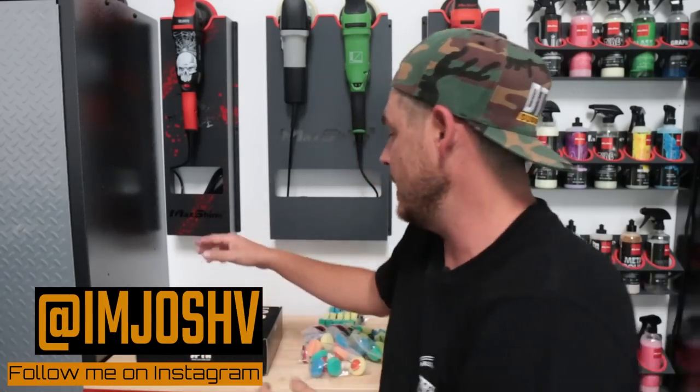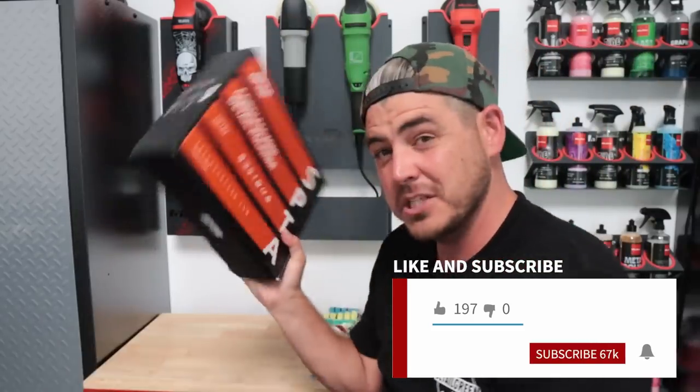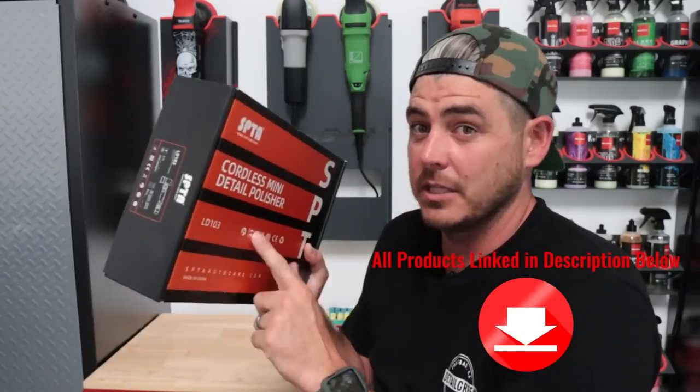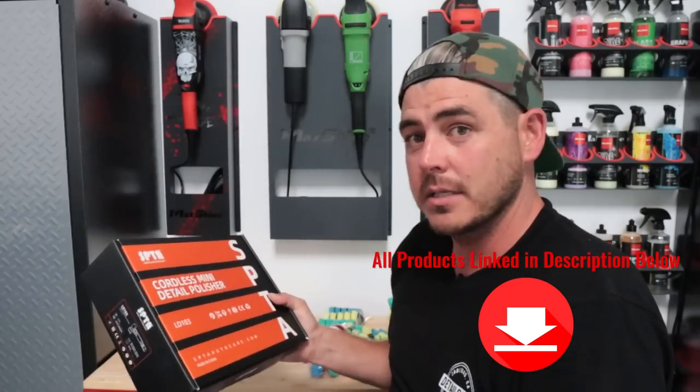What's up everyone, welcome back to the channel. In today's video we're going to be reviewing the SPTA Cordless Mini Detail Polisher. This one has actually been one of the most requested — I've been doing a lot of these mini polisher reviews and people have been asking about this one a lot, so I'm happy to bring it to you guys. I've got it, so let's go ahead and unbox this thing.